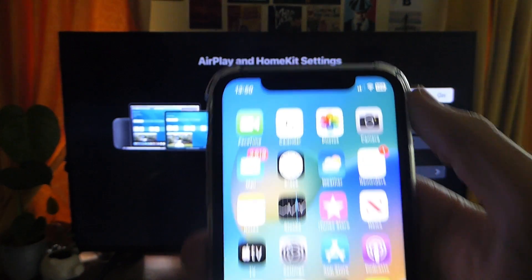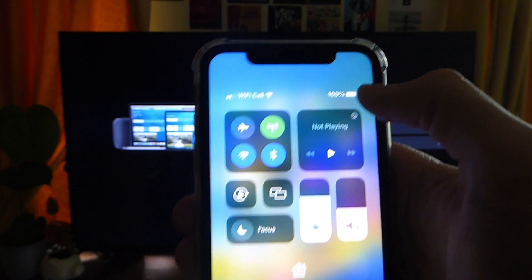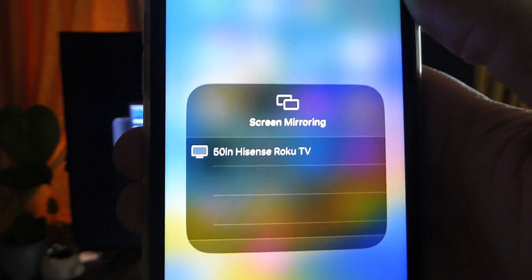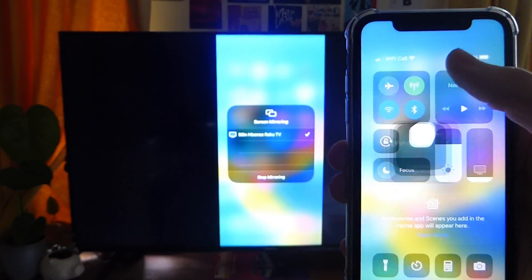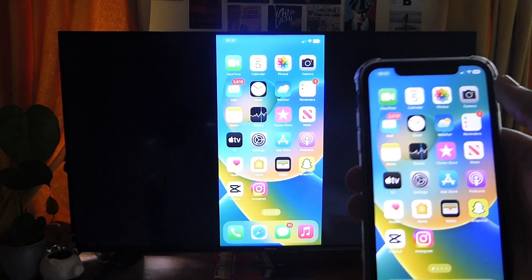Once you're confirmed on the same Wi-Fi, to actually start AirPlaying swipe down from the Control Center in the top right of your phone. Then tap on the Screen Mirroring or AirPlay option. You'll then see your Roku TV listed — tap on it, it'll circle for a moment, and just like that you're now screen mirroring to your TV and you can watch things or just mirror your screen.